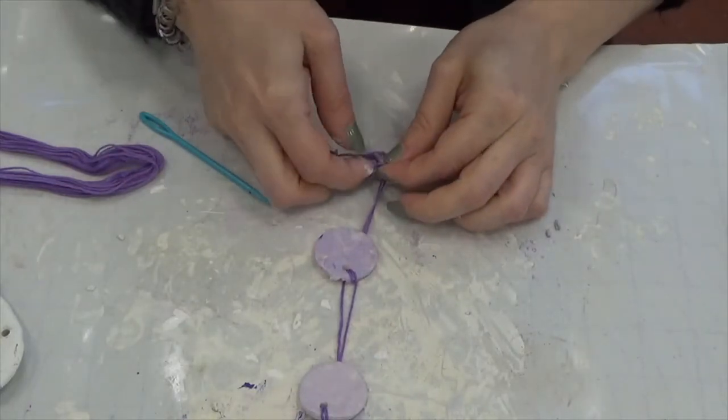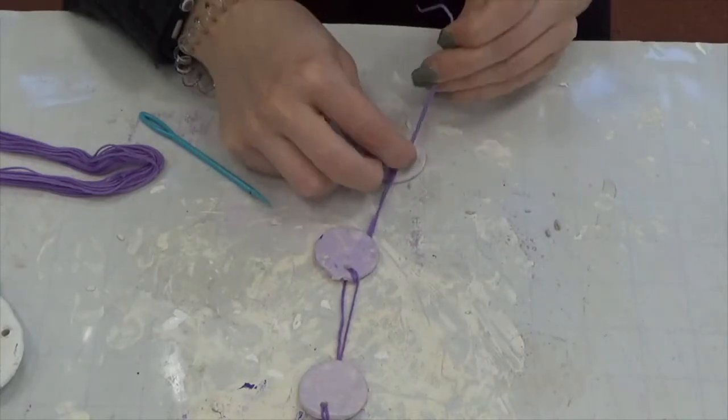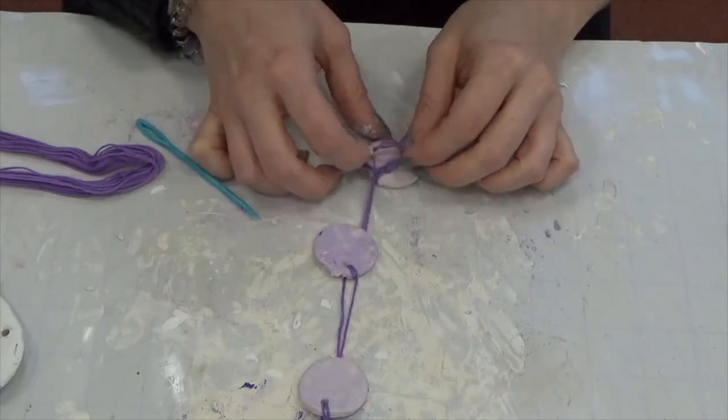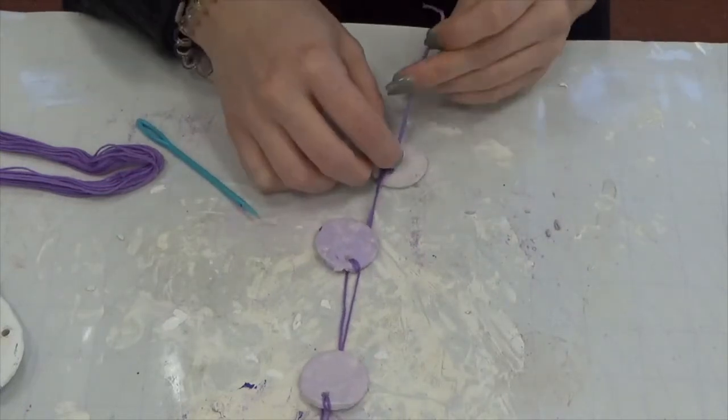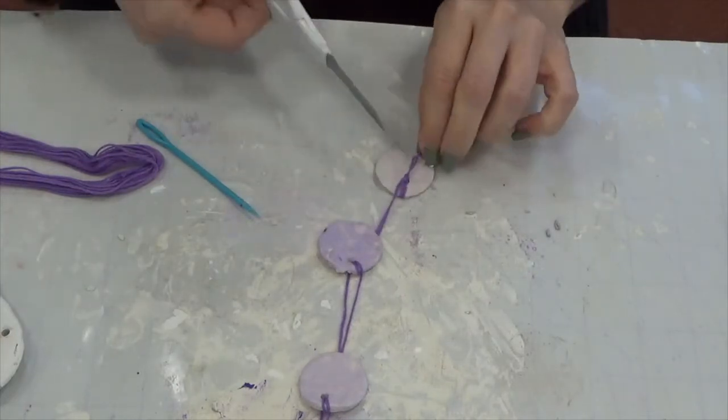Once you get to the end, you're just going to make a couple of standard knots and make sure that you loop in and knot together the actual string — and not just around it — because otherwise it'll go right through. Then trim off your excess or let it hang, whatever is your vibe.